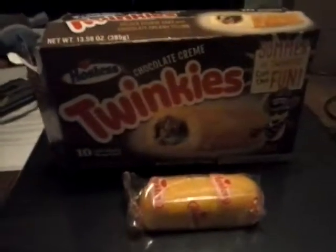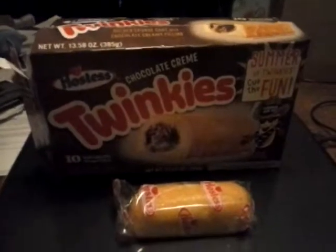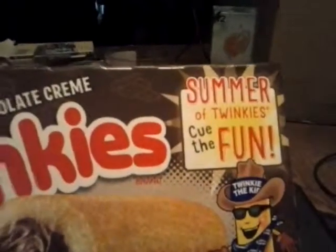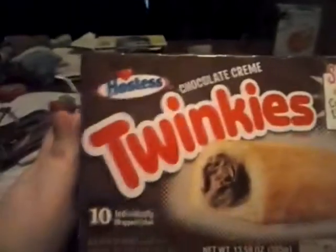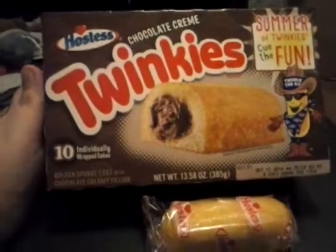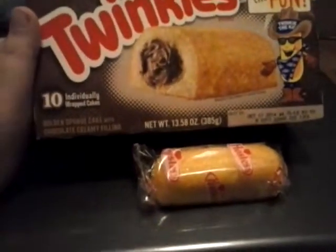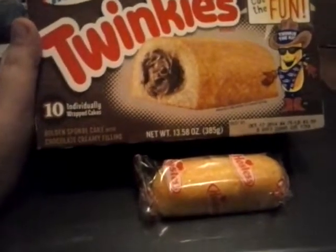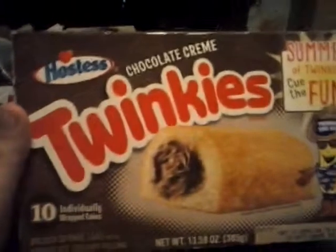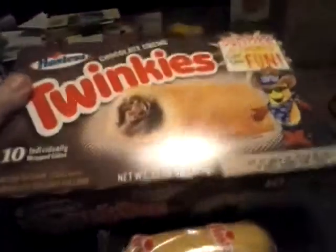Hello everyone. With the essential end of summer creeping its way in, I figured this was appropriate because the Summer of Twinkies' Q the Fun is apparently ending very soon. And as we all know, Halloween is not that far away. So today I am going to have a chocolate cream Twinkie — going to test it out, going to see what I think and see if I think you guys should buy these.